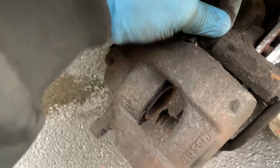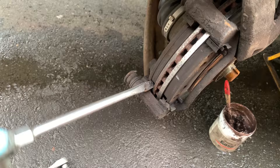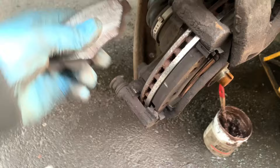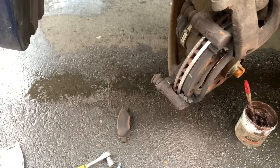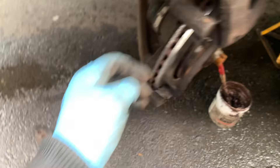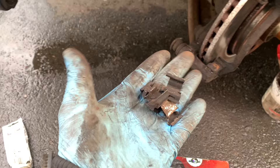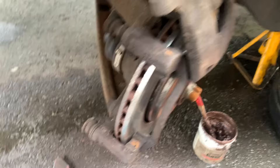That looks like it's actually a bit dry so let's take that off. Let's get the old pads out. You can see where they've been against the lip — the back one hasn't tapped as well as the front one but you don't see the back one anyway. By the way, these squeal shims come in two different types — they're left and right handed. That one and that one are the same, and that one and that one are the same, just so you know when you're putting them back.